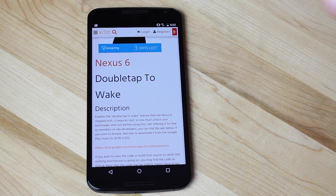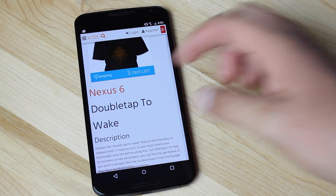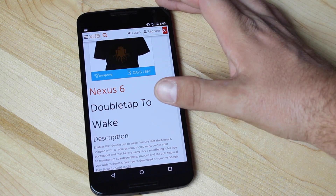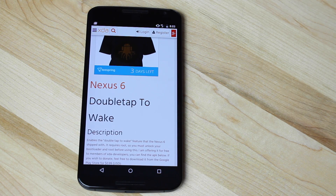For some reason, Google decided to leave it out of the final build. Developer Naxxer has produced an application that will allow us to enable this. However, it does require root, so you want to be sure to head to the link in the description and root your Nexus 6 first.